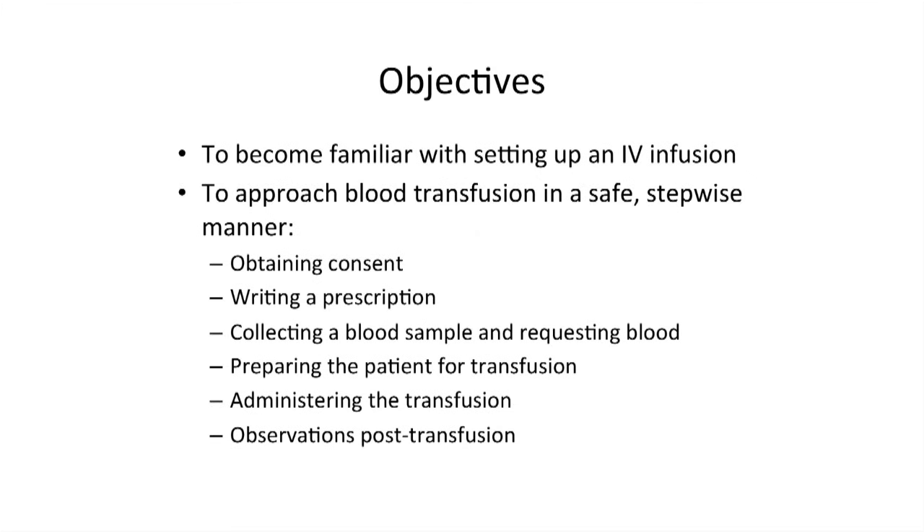For similar reasons, this video will only focus on the transfusion of blood and not cover the transfusion of other blood products such as platelets and fresh frozen plasma.